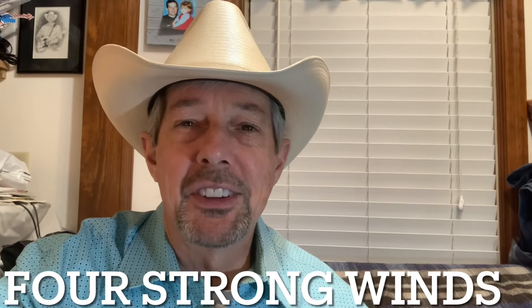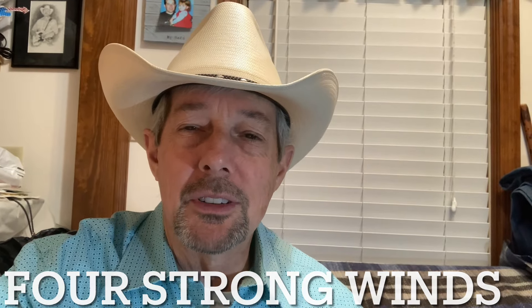Welcome back to Country Hits. Today we're going to go over Neil Young, Johnny Cash, and several other people have covered a song called Four Strong Winds. I'm just going to show you the chords to the song, and then you can work out the keys that's best for you. I'll probably show it in C and G, so let's dive in and check it out.